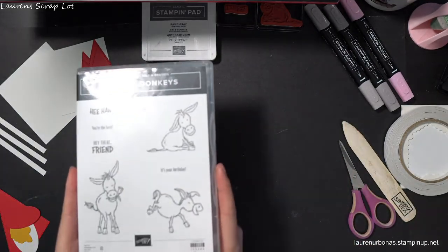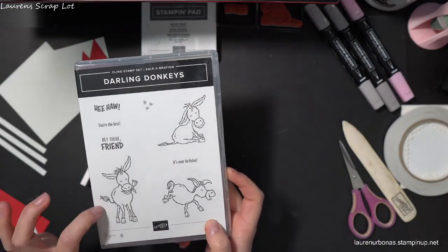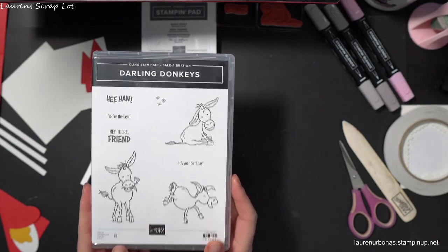If you don't own this one, just so you know, it's a free item with a $60 purchase. You can get that just by shopping for anything you want in the catalog and then add this as your celebration item for free.